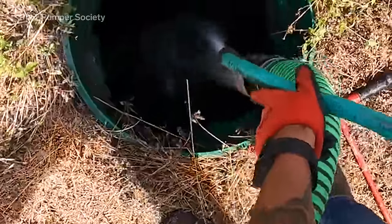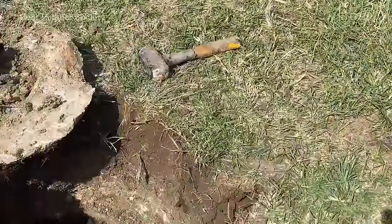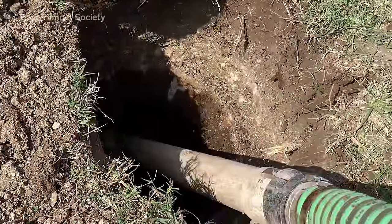Once we've reached the bottom of the septic tank, we're going to ask the customer to flush the toilet to ensure that everything is exiting the house and entering the septic tank.